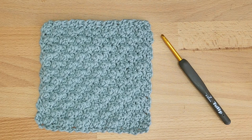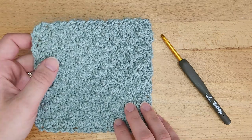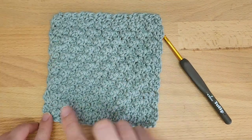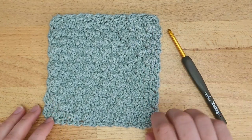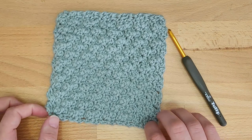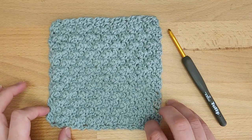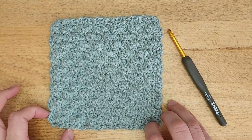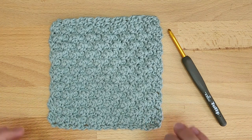Thank you for joining me for the C2C cluster stitch tutorial. This is another stitch of my C2C different crochet stitches series. You can see the beautiful clusters we have in this stitch. The only difference is that we are working it from one corner to the other. You can find more C2C different crochet stitches on my YouTube channel. The written pattern is available for free on my blog Made by Gooty, and the PDF pattern with a rectangle version is available on Etsy and Ravelry.